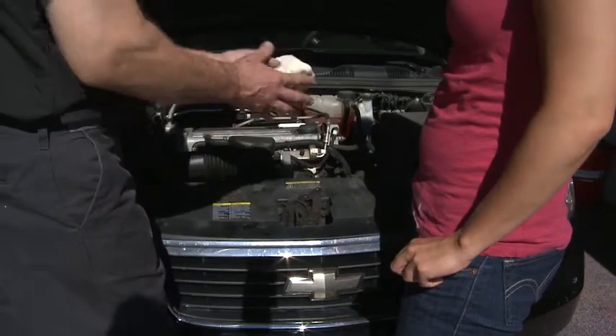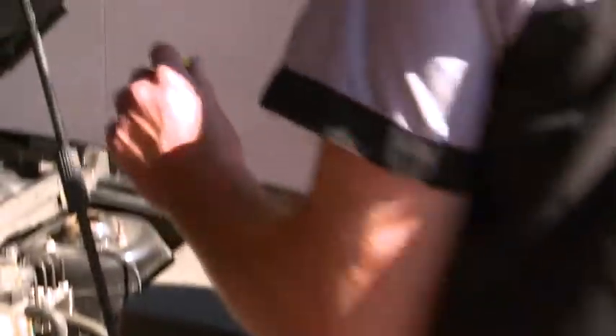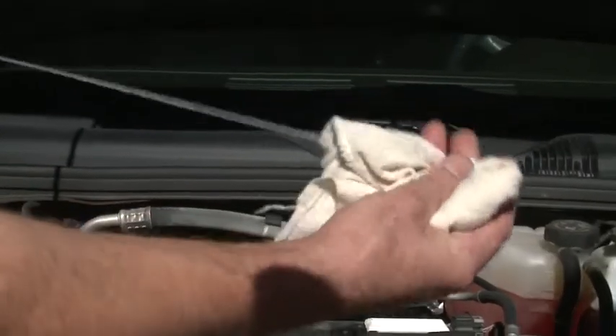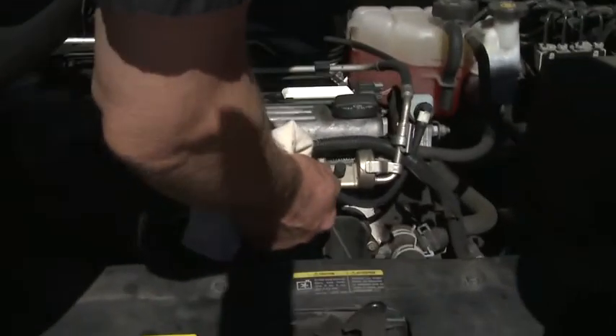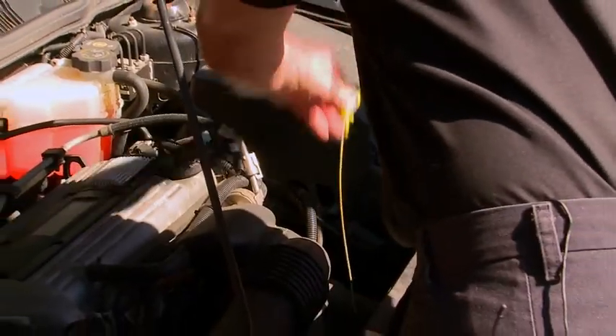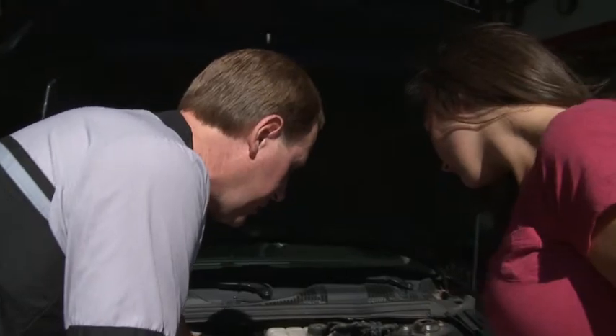I'm going to go ahead and grab a clean shop towel here. Any towel will do — any towel from the kitchen? Yeah, that's right. You want to go ahead and wipe it off real good, and then put it right back in the hole there, push it down all the way, and make sure it's fully seated. Give it a little wiggle at the end there, just so you know.